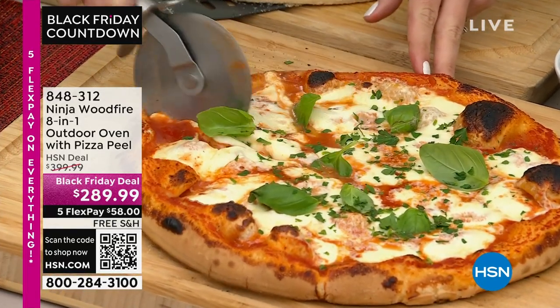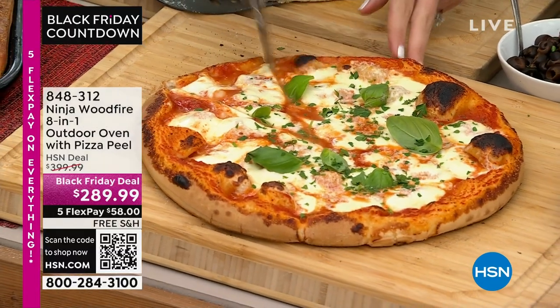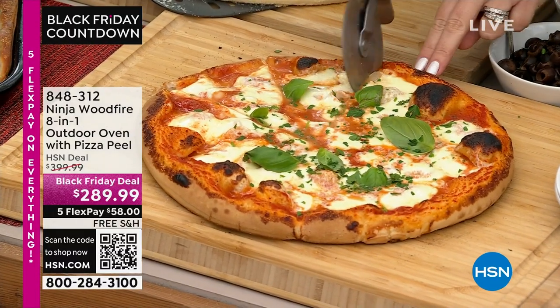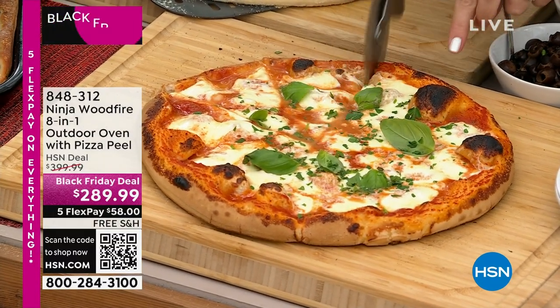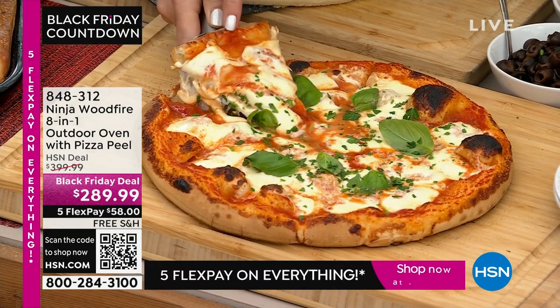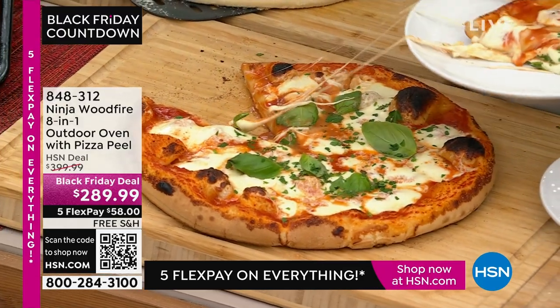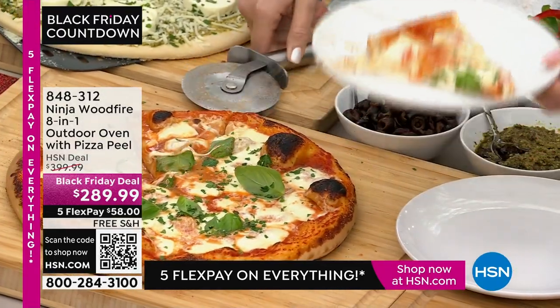Outdoor pizza ovens have been a big deal this year — everybody wants one, it's on the top of everybody's list. The reason is everybody loves entertaining outside and being able to do their own toppings. We were looking at all the outdoor ovens available out there — look at that cheese, oh my goodness, that looks so good.